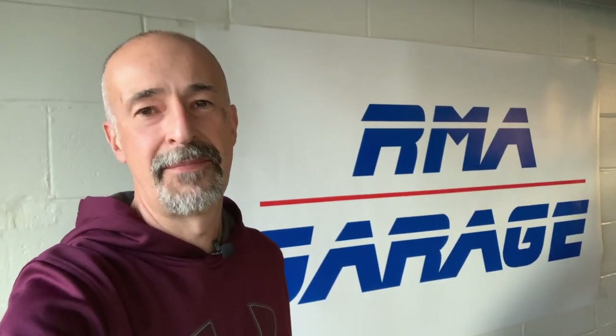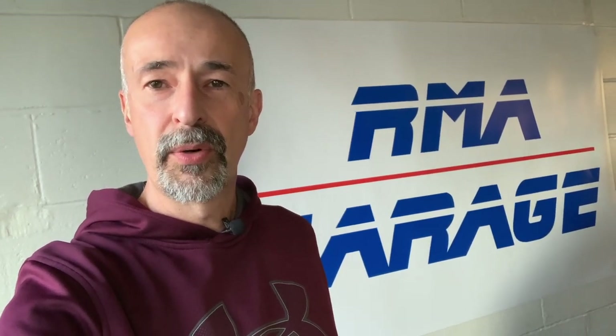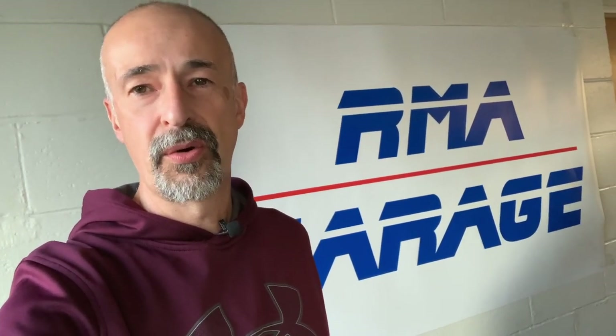Hey guys, welcome back to RMA Garage. I'm Mark and I'm glad you joined us today. Today we are going to be working on the RV — actually, I already worked on the RV, but I wanted to show you what I did. I had a problem with the air conditioning, and it really wasn't the air conditioning — it was the fan, but more importantly what the fan was doing or what it wasn't doing. So we are going to show you what this is and why I had to replace it. Let's get to it.